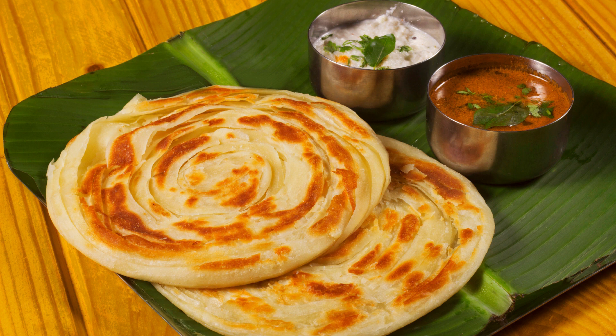Step 9 – Cook the other side. Flip again and press the edges gently with a spatula to ensure even cooking. Cook until both sides are golden brown with crispy, flaky layers. Remove from the griddle and place on a plate. Optionally apply more ghee on top. Serve hot with your choice of curry, raita, or pickle. Enjoy your homemade Lachha Paratha!